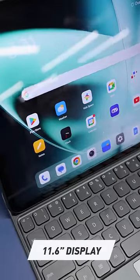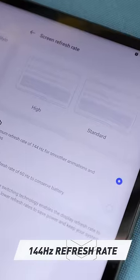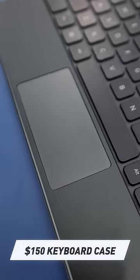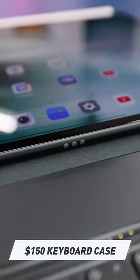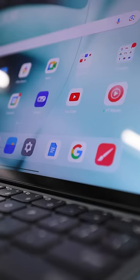This one has an 11 and a half inch display with a unique 7 by 5 aspect ratio and a 144 Hz refresh rate. There's also an optional keyboard case that's $150 after the pre-order window, and it connects with magnets and pins. It has a nice color-matching keyboard and trackpad, and the trackpad does have this nice hovering cursor feature, which we've seen before.